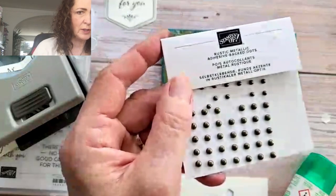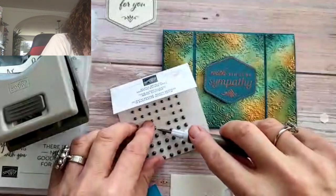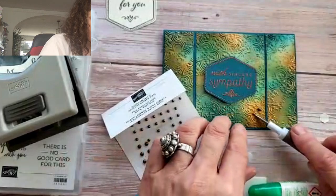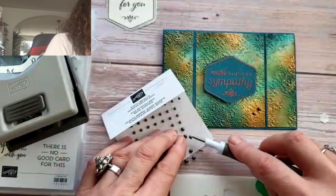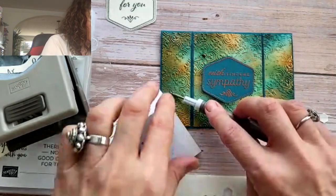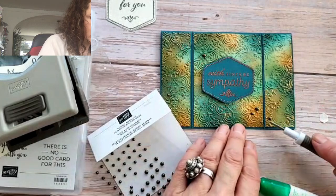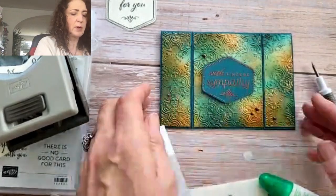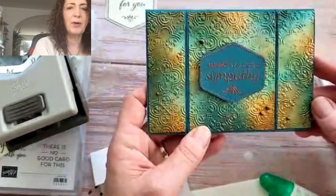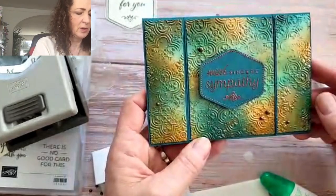I found just the thing. These are called rustic metallic adhesive-back dots. A few of those will add just the right subtle touch. You want to keep your embellishments in odd numbers. I think that looks quite nice — it's a very rich looking card. This one looks better in real life than in the video; in the video, the light focuses and it looks a little blotchy, but in real life it doesn't look blotchy at all.